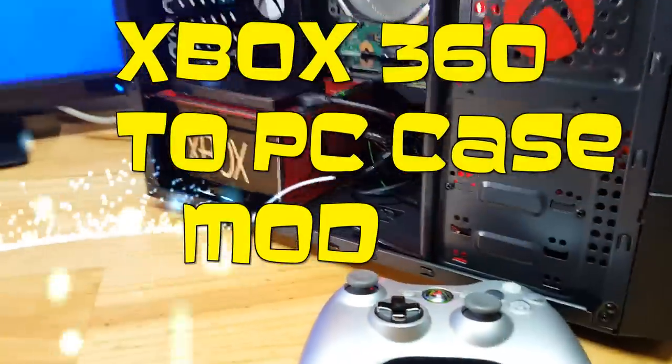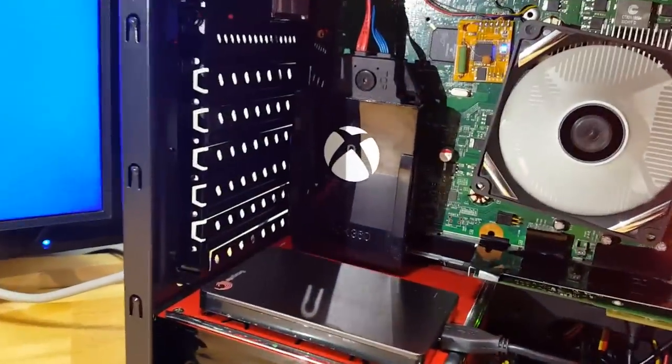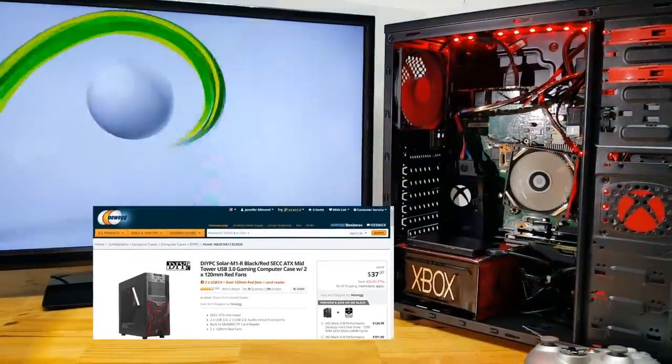Check it out. It's an Xbox 360 in a PC case. How cool is that? I always wanted to do this mod, and when this PC case popped up on Newegg for $37, sporting a big X on the front, well, let's just say my unconventional ideas just started to flow.